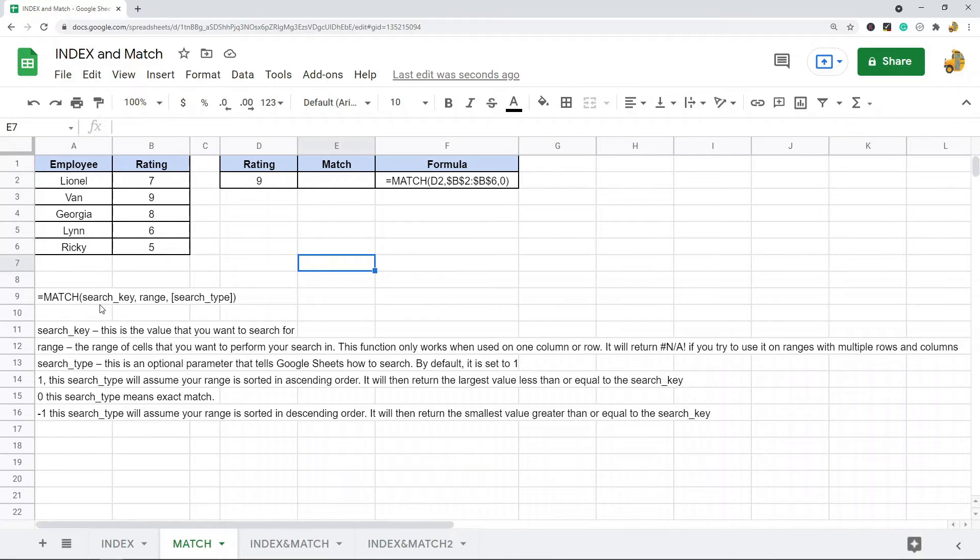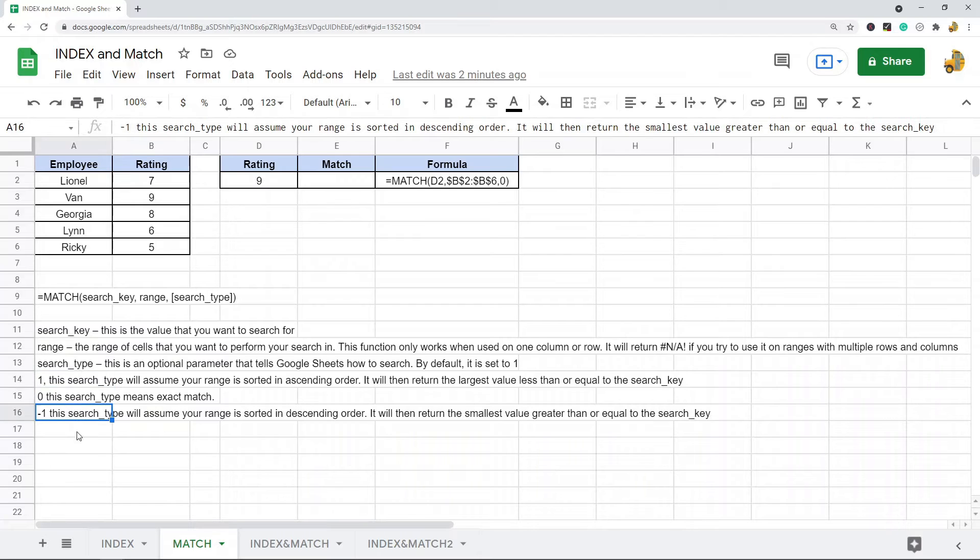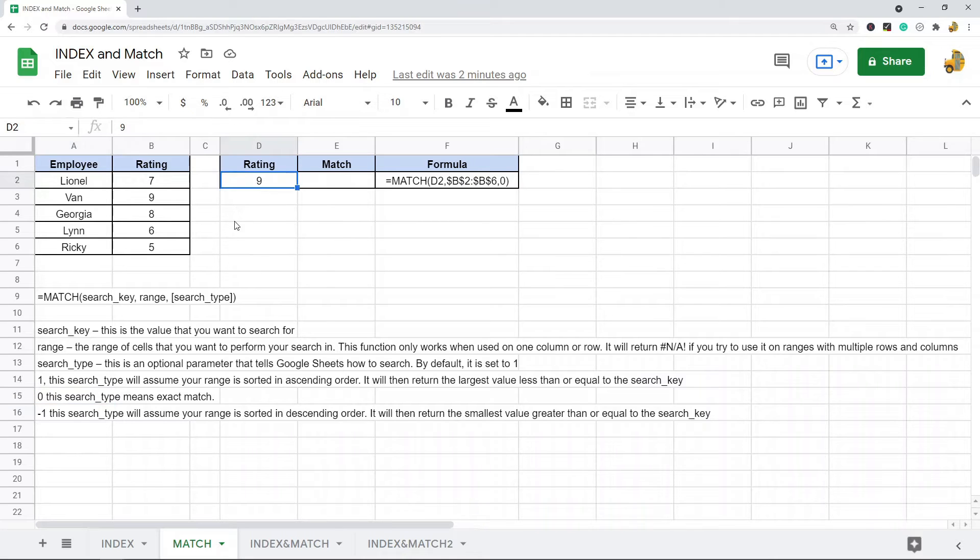The search type parameter tells Google Sheets how you want to search. The options are 1, 0, or -1. We want to use zero for exact match. If you want to learn more about the different search types, I'm going to place a link to my blog post in the description of the video where I cover that in more detail. For this video we are only going to use zero for exact match.